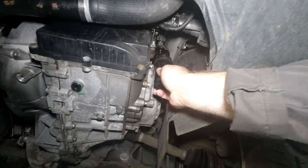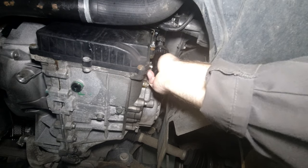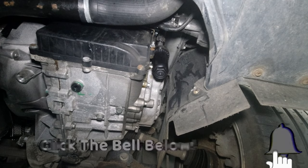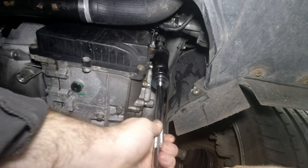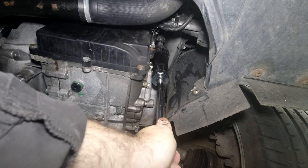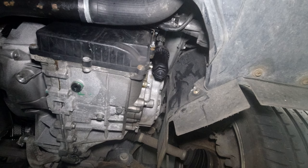Now we've got the fresh filter, just screw it back up. We can torque it up to 15 Newton metres using our 32mm socket. As you can hear, that's clicked off at 15 Newton metres. So now what we need to do is just fill the oil level up in the gearbox.